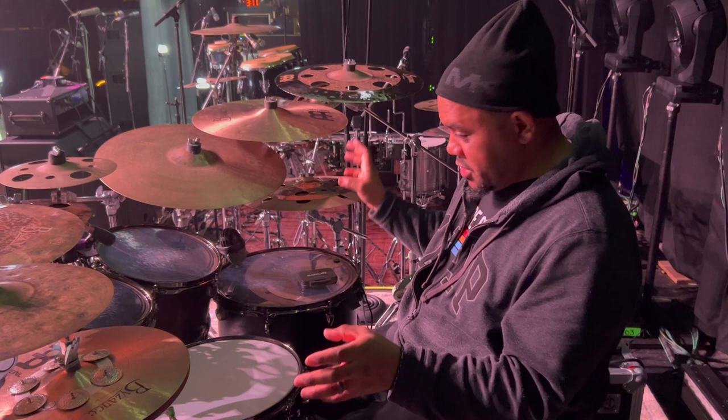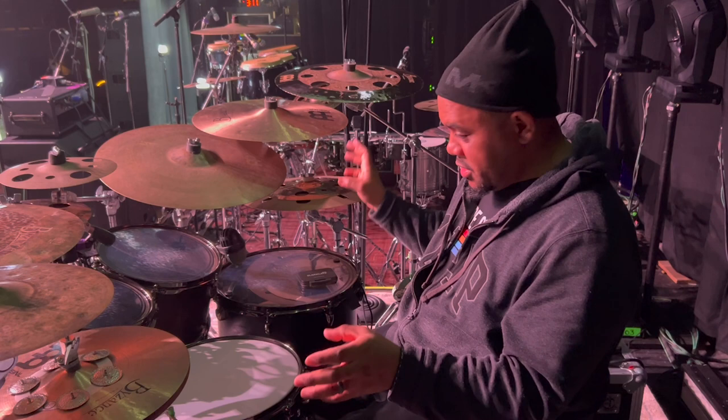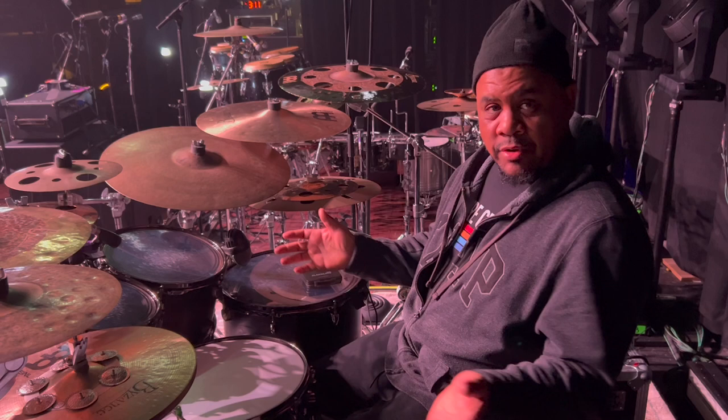Heads wise, I'm an Evans guy. Love them — great choices. I have an assortment of different Evans heads on all these drums. Cymbals wise, I'm a Meinl guy. Love them as well — I'm the holdout, the other two guys are on a different brand.